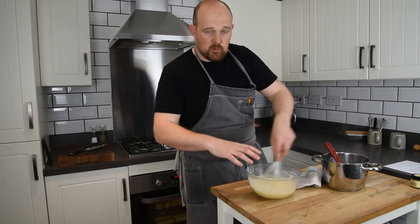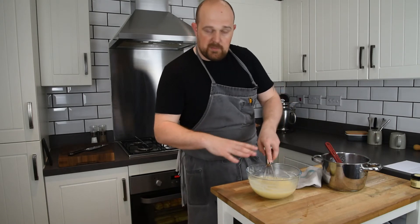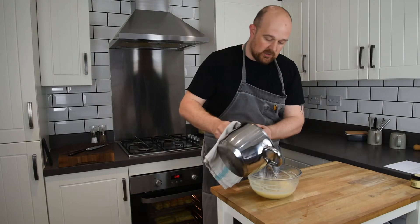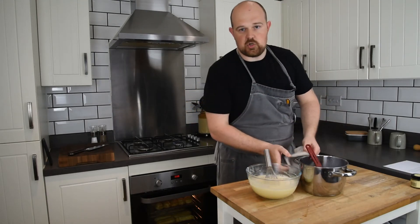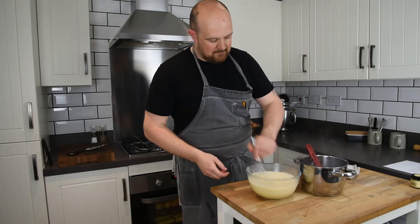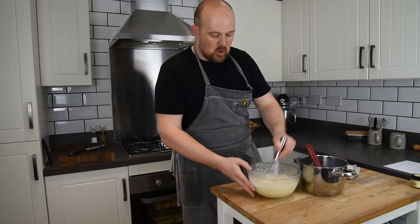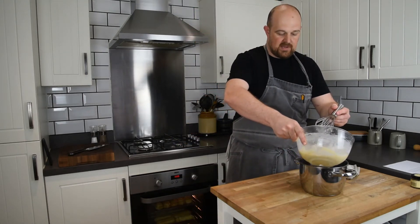The risk you run if you pour it all in at the same time is that the full temperature of the milk could shock the eggs and cook them a little bit too fast. So if you just add a little bit to begin with, it brings the temperature of the eggs up gradually so it doesn't shock them into scrambling. Now we've got all our ingredients nicely incorporated together, and we pour them back into our pan.